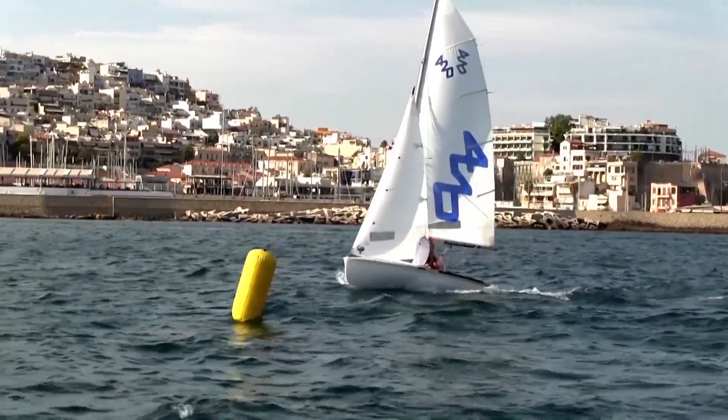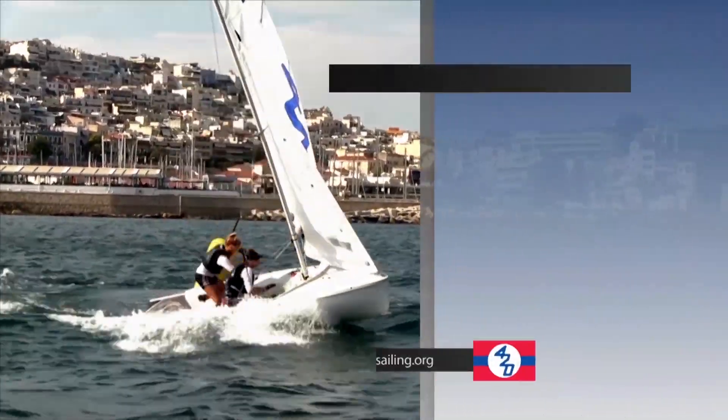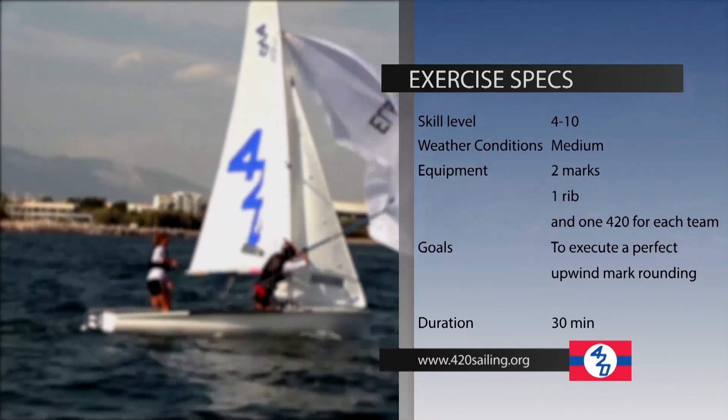Rounding the windward mark in medium wind with the crew on trapeze increases the number of movements and the level of the exercise. It requires very good synchronization from both crew and helm and calculated movements inside the boat.